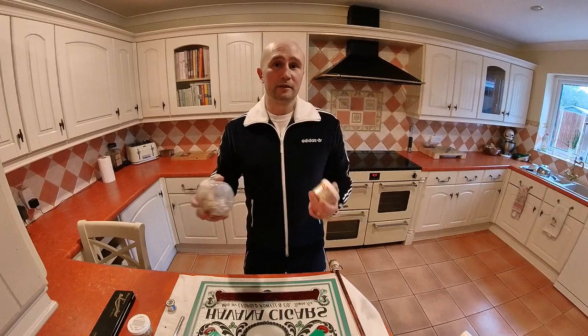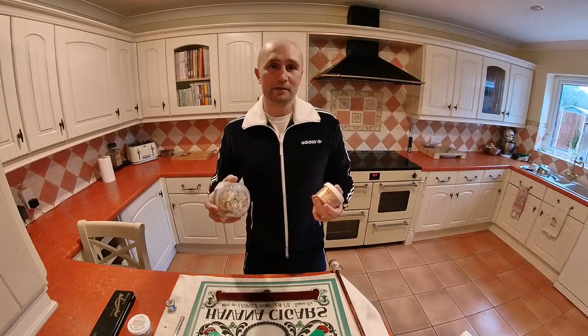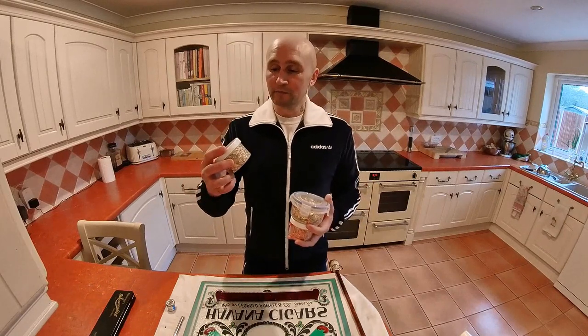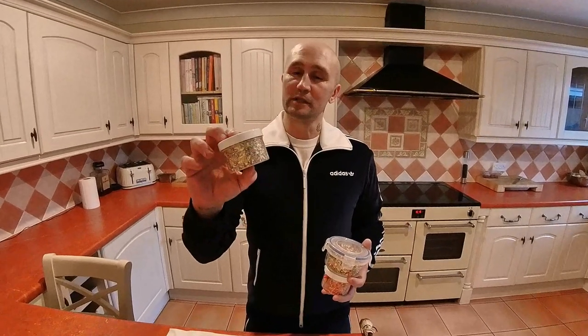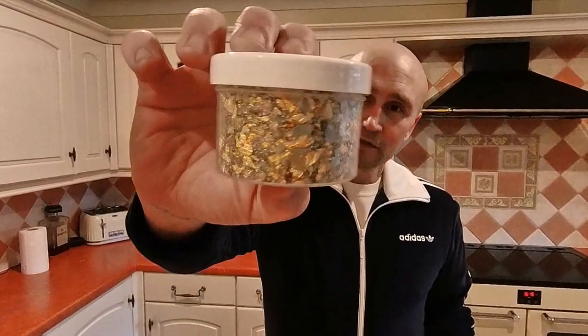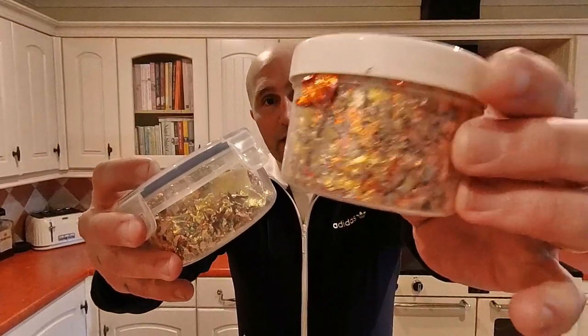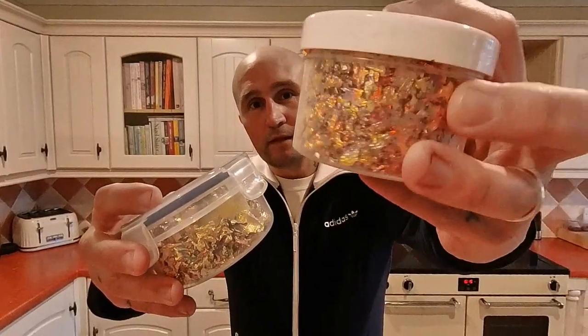My mum gave me this — she does crafts and card making and stuff, and when I started glass gilding she had a load of these left over so just gave them to me. So I've had these sat in a drawer for probably six years and never even thought about using them, but the other day I looked in the drawer and thought they look smart — they've just got different tones to them. I picked some up and they don't stick to your fingers, so there's a lot of variation in them that I think could be quite interesting.